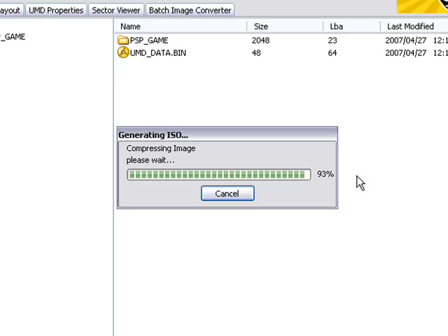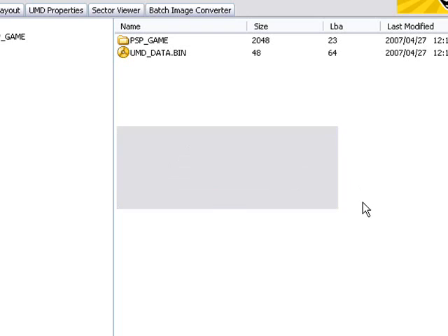The compressing image is nearly finished now. It's done — so now you can close this program because you don't need it anymore.